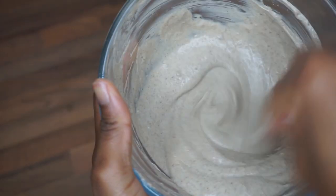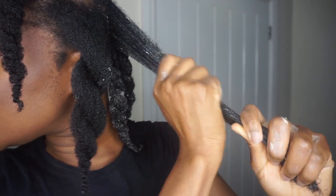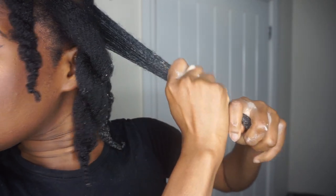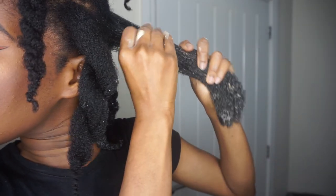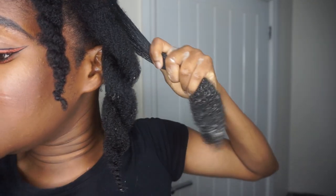To start the application, I spray my hair with some water so the mixture doesn't splash everywhere. I sort of squeeze it in like that, slowly, because I've been messing up the walls in my bathroom and that's not cute.